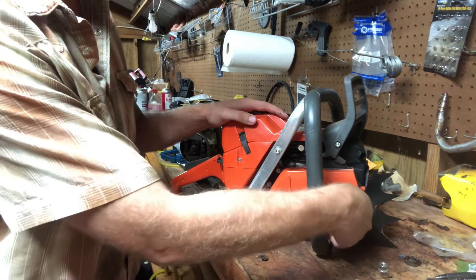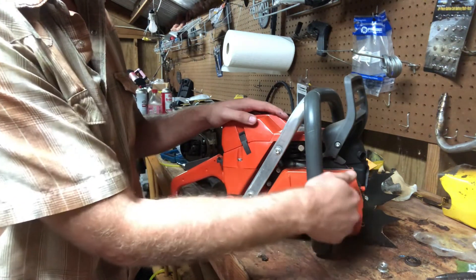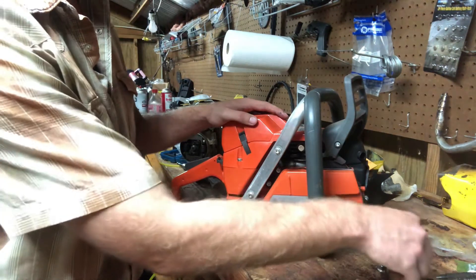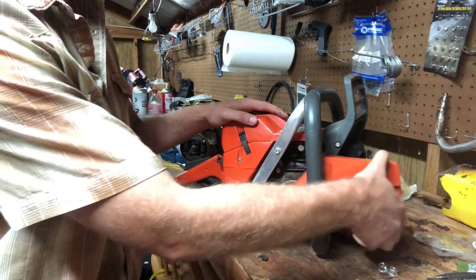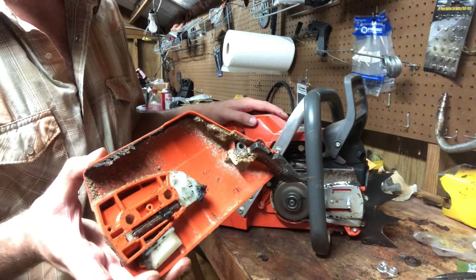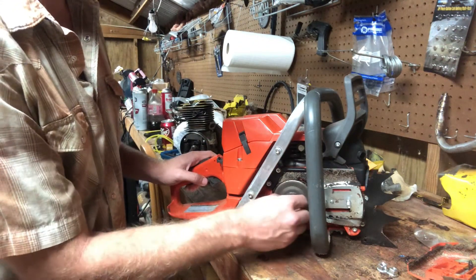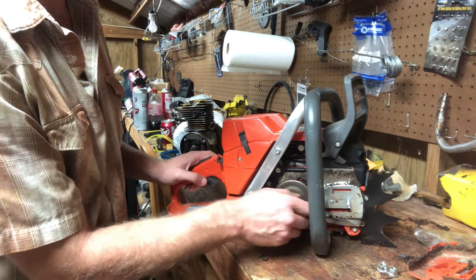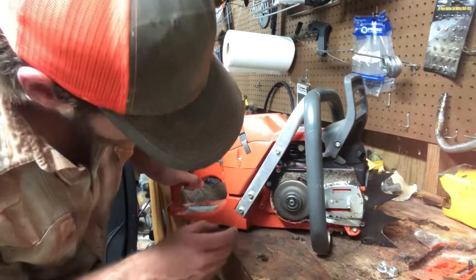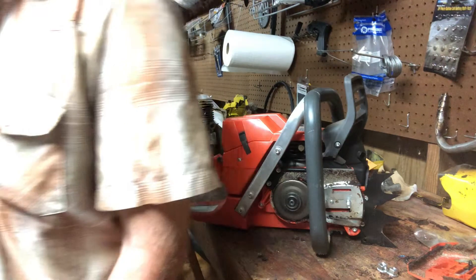I wanted to show y'all as soon as I got this, but I wanted to get it broken in first. I'm not huge on unboxing videos. I've cut a little bit with it — not much, just a couple tank fulls so far. Other than it acting a little funky, it's been a fairly good saw so far. Only time will tell — I mean, I didn't pay much for it.